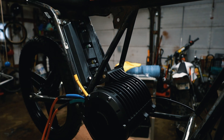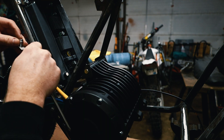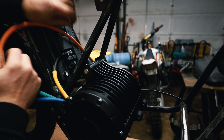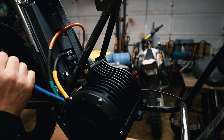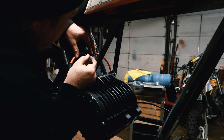That one's crimped. Put your shrink tubing over. Now we can attach these. There's one. Now we just have to do green and then we have to do blue.